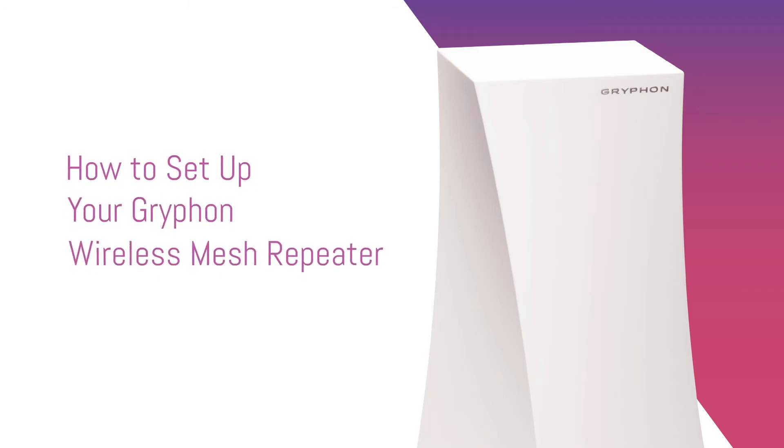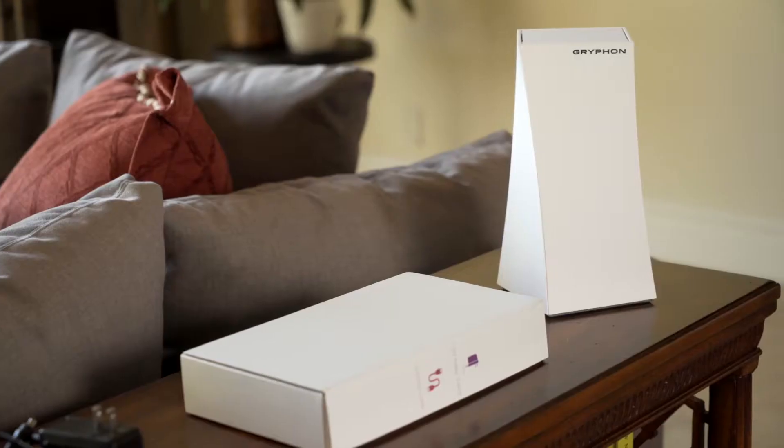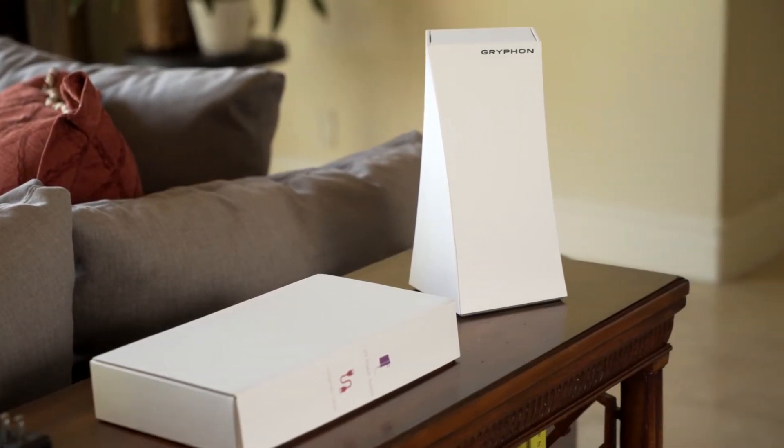In this video, we will show you how to set up a Gryphon wireless mesh repeater. Make sure the main Gryphon has been set up and connected.